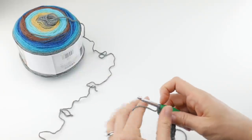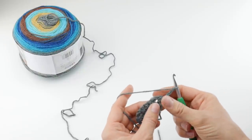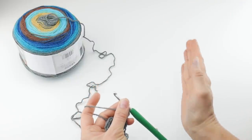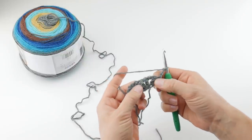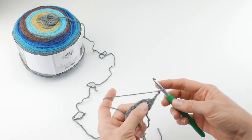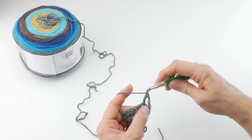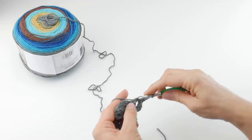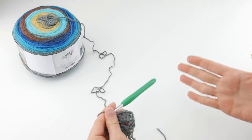For row two, we're going to chain three — one, two, and three — and then turn our work. In the chain one space we created in the last row — remember we did two double crochets, then a chain one, then two more double crochets — locate that chain one space, and we'll work one of our fans there. So our fans are two double crochet, one and two, then a chain one, and then two double crochet. When you're finished this project, it will look a lot more complicated than it is — these are just really basic stitches.